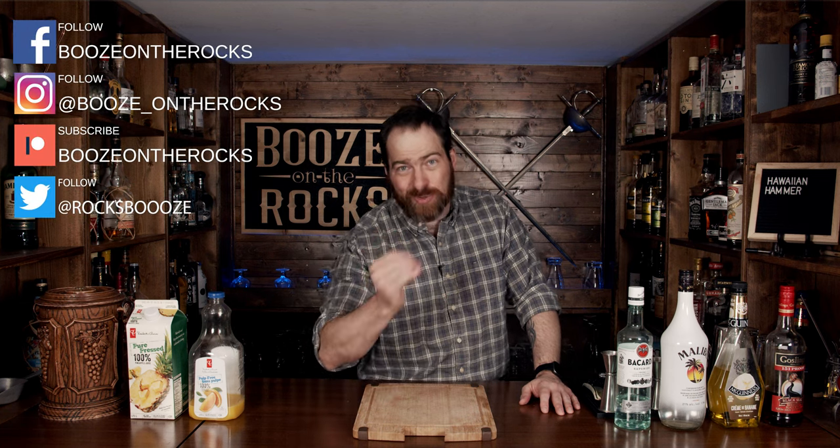Welcome back to Booze on the Rocks, where we make cocktails for everyone. My name is David Edwards and it's great to have you here today. We are going to make a tropical cocktail called a Hawaiian Hammer. It's going to have those sweet tropical notes and it's going to kick you just hard enough to make you want to be sitting on that beach, relaxing in the sun. So let's give it a try.